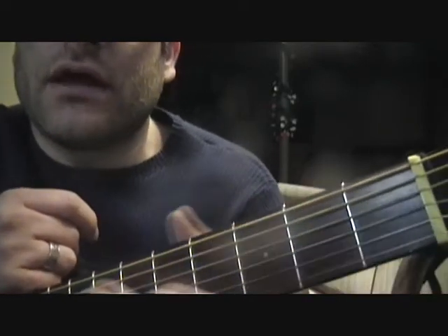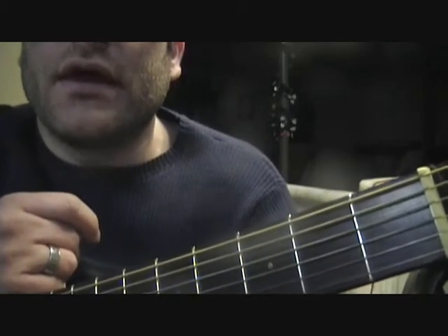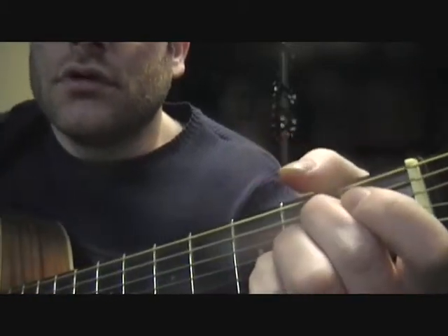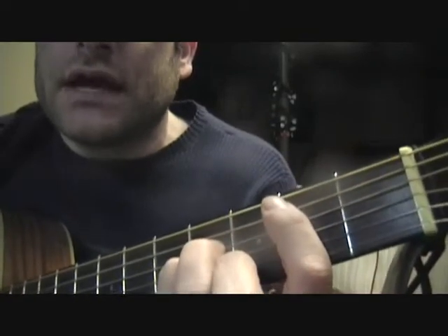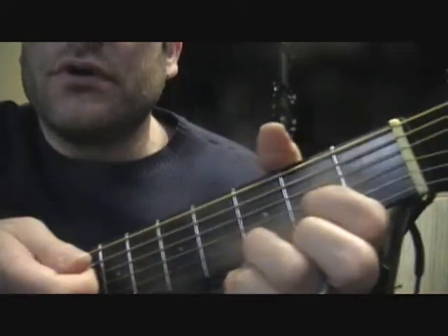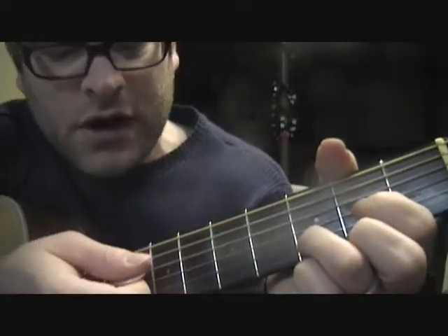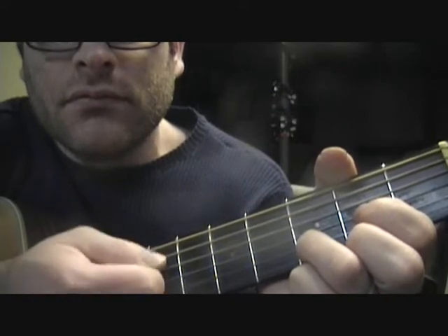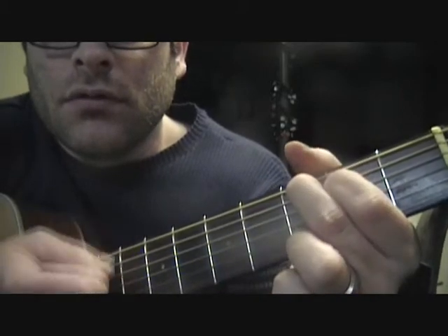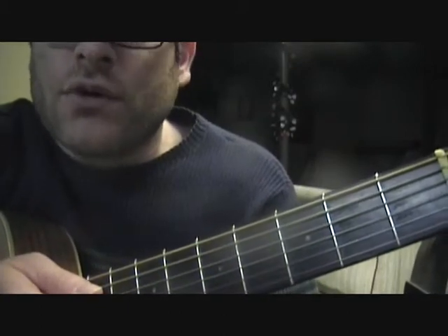A lot of times when I play this song out live and I'm doing it acoustically, I usually try to stay soft in the very beginning and palm mute the chords to create a dynamic build. If you want to palm mute, you're literally taking your palm while you're picking and just resting it on the strings, so you're not really letting the strings ring out a whole lot. As you start getting into the song, of course you can open it up a bit more.